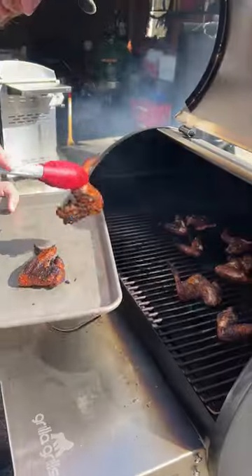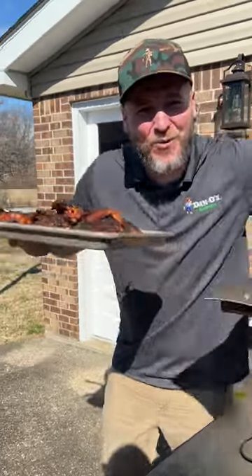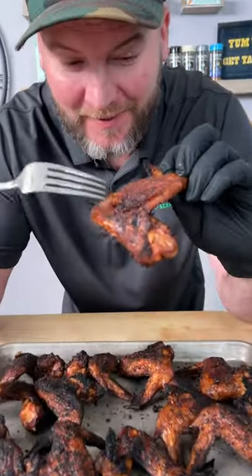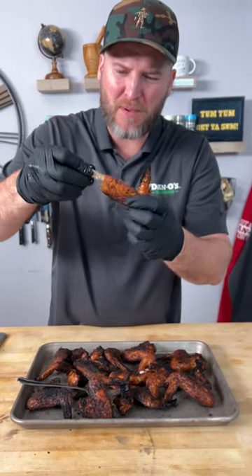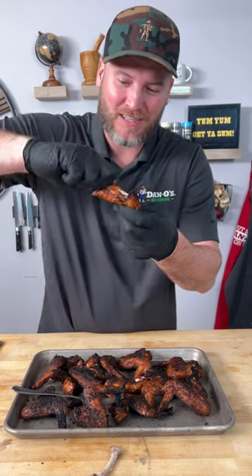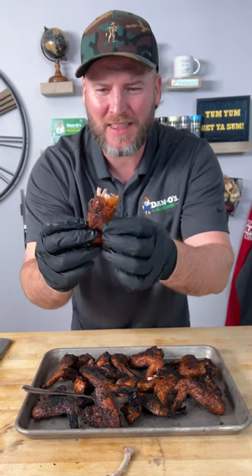Look at that — 400 degrees for an hour, that's why we do it. We're ready to go eat. That's the crispy skin we're talking about. 400 degrees is perfect. They pull apart — pull that bone out just like that. No chicken on it; the chicken's still inside the skin. Twist this one here just like that. Now you got all that chicken and meat right inside that crispy skin. Let's give this a try and see what it's all about.